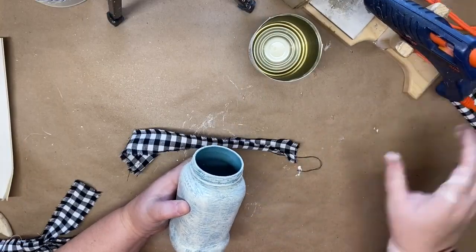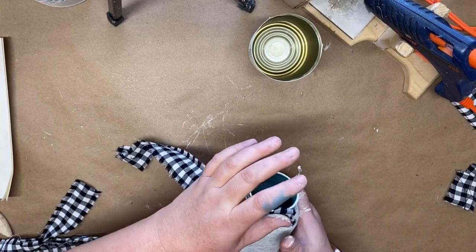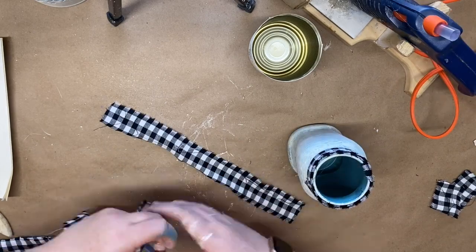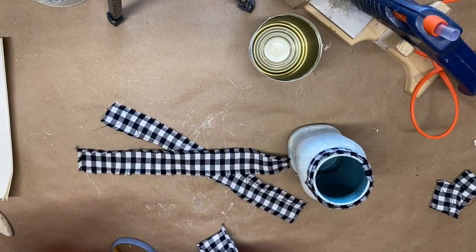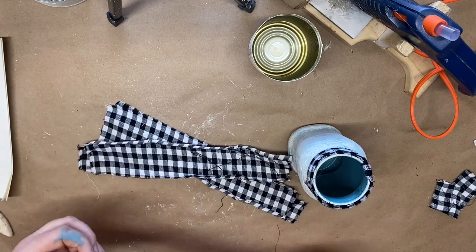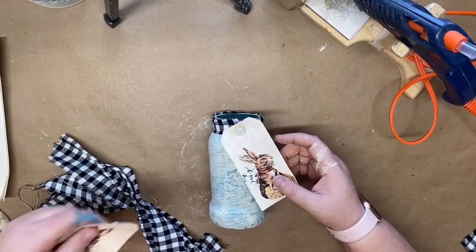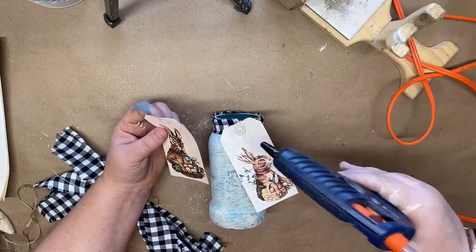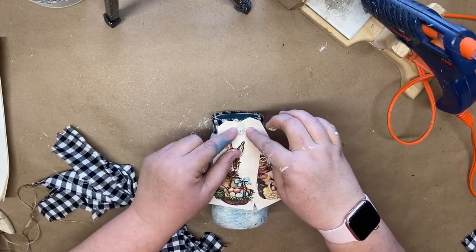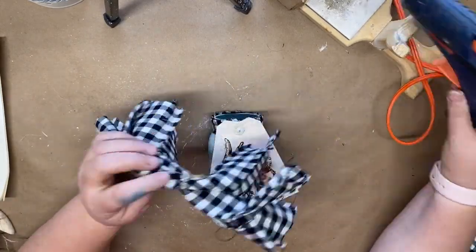I take some fabric and wrap it around the top part of the jar, then make a shabby bow. To get the shabby look, just tear your fabric so it has rough edges, then crisscross them and make a bow like normal. I took some tags I printed from my computer — I'll leave a link in my description box — and hot glue them to the top of the jar, then glue my shabby bow over the top.